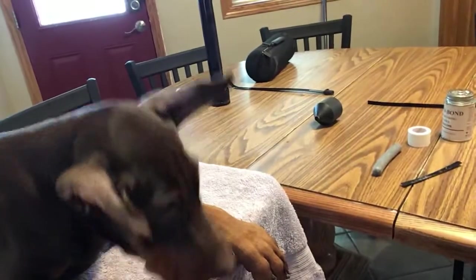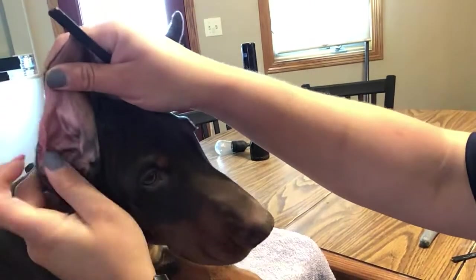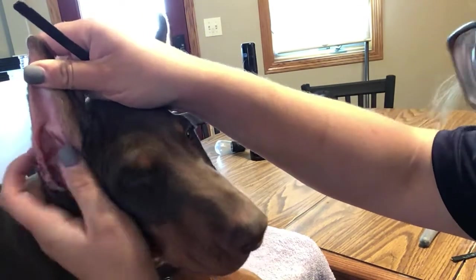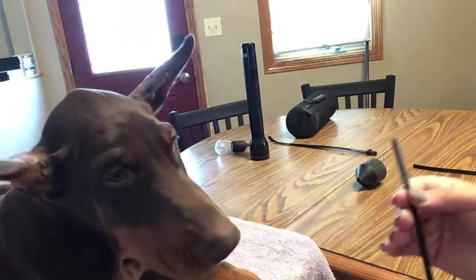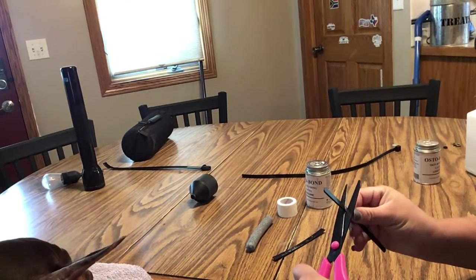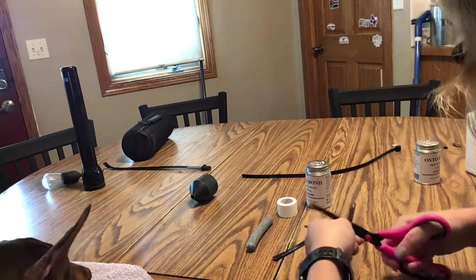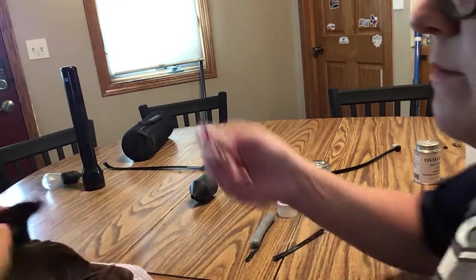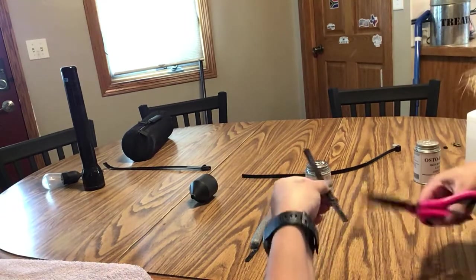First thing you want to do — you also need scissors. The first thing you want to do is measure your zip ties on the ear. You're going to measure from this little nub right here in the ear. That right there is where you want to measure from. Put the zip tie on there from that nub all the way to the tip, and then you're going to cut the zip tie at that point. Your ears should be the same size, so you can use the other one to measure the other side, and just cut another one at the same length.